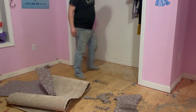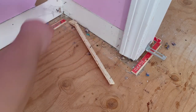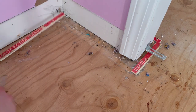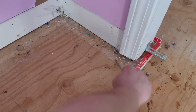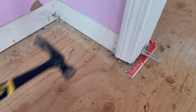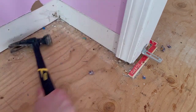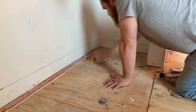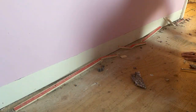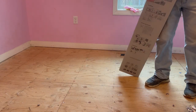Once all the carpet is removed and out of the room, I start to remove the carpet tack strip, which is installed around the perimeter of the room, as well as the staples that held the carpet padding in place. I found that a hammer and a flathead screwdriver work well for removing these. While I'm at it, I pull out any remaining finish nails in the walls that didn't come out with the trim. I work my way around the room until the floor and walls are free of any nails and staples.